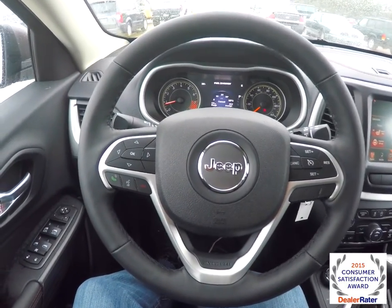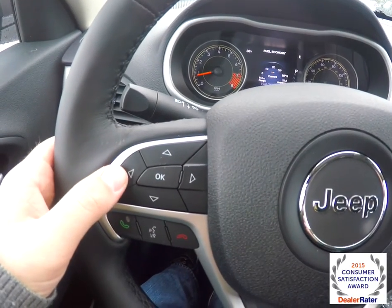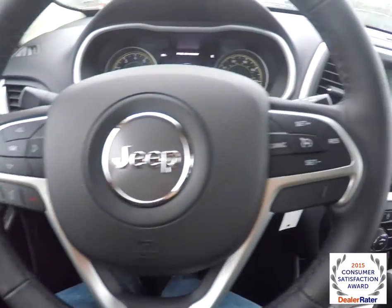Panning through the interior to show a little bit more detail — it does have the reconfigurable instrument cluster, and these are the controls for it. Also Uconnect Bluetooth and cruise control.